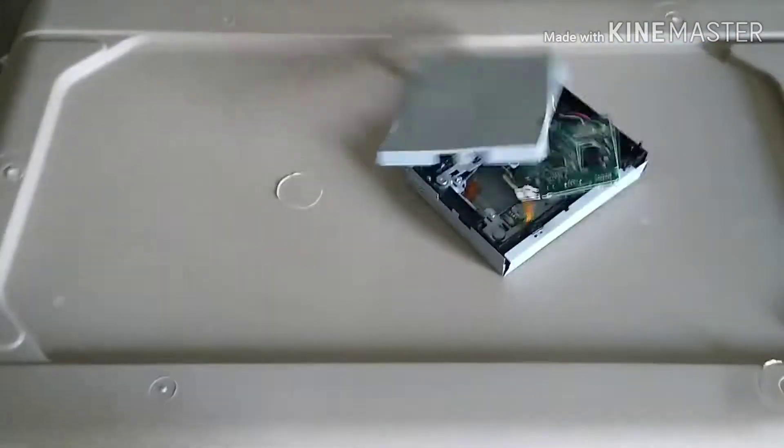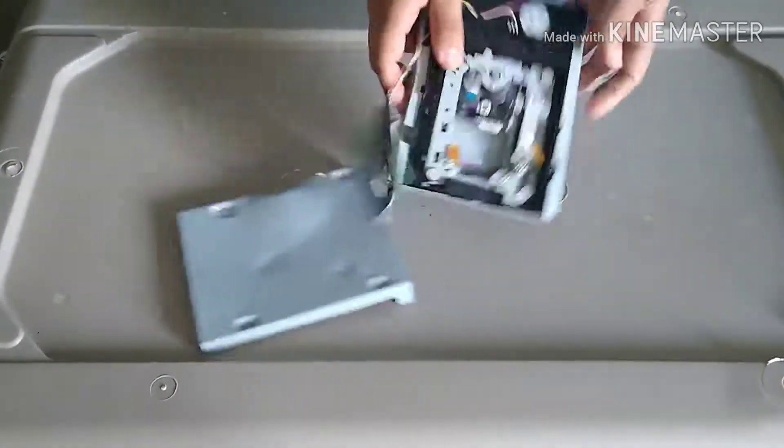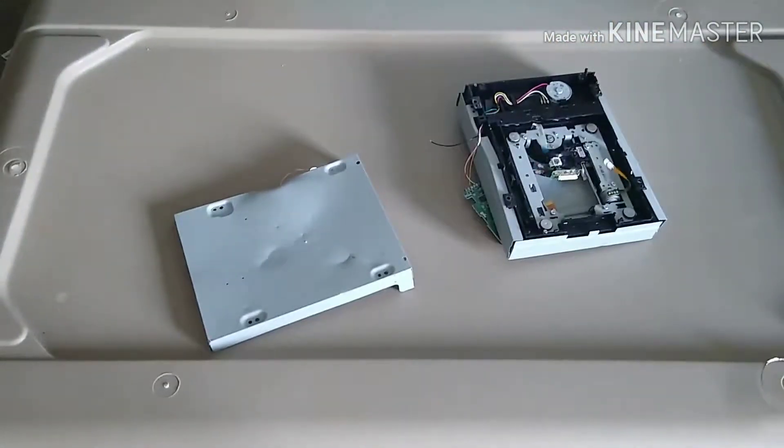SCREW THIS JOB, SCREW THE PERSON THAT PAID ME, SCREW THE BOSS, SCREW THE EMPLOYEES, AND SCREW EVERYBODY ELSE. Okay, customer, we got your product. What is this? Why did you poop it? What did you do? Someone got a lot of rage and had a meltdown. You broke it?